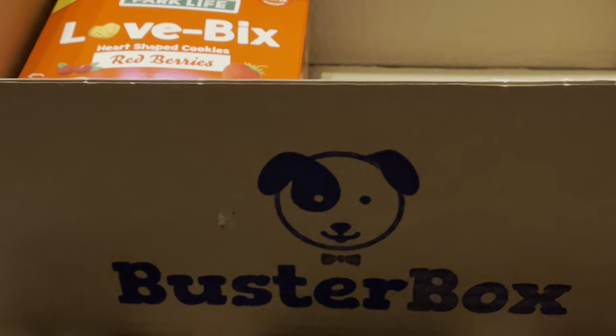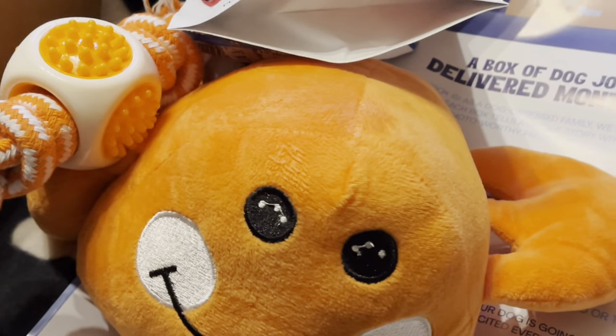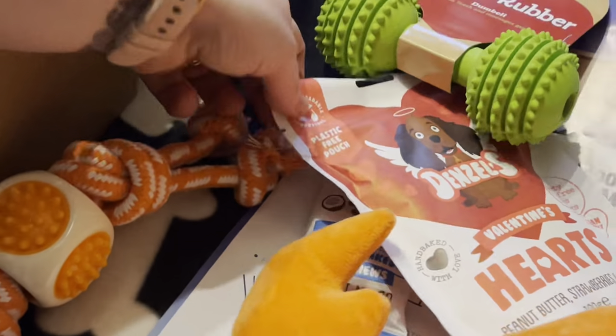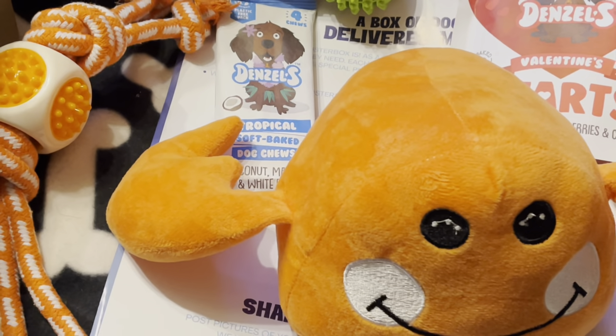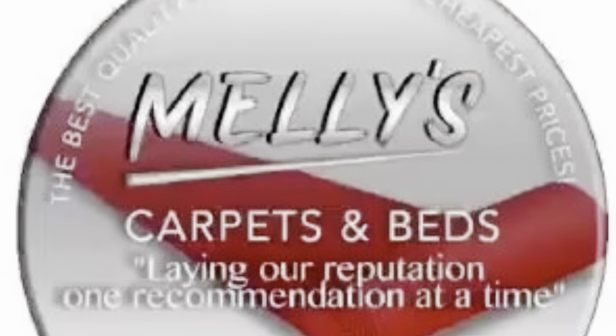Buster Box — well worth it. Every month you get different toys and treats. You can find them on Google, just type in Buster Box, and a link will be in the description below. Thanks for joining us, guys. Hope you find this useful, especially pet owners and dog owners. This is Chris from KTB Productions — take care, bye bye.